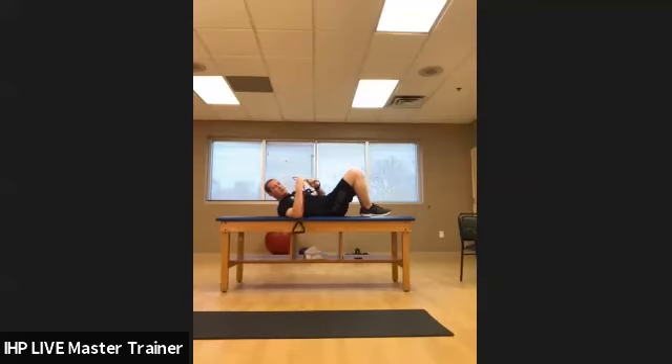The next exercise: if that's getting too easy, draw in, make sure the low back is flat against the table, pull the resistance band, and then go straight out with one leg — making sure not to touch the heel on the table — then come straight back and relax everything. Draw in that transverse abdominus, that TA, pull the resistance band, and bring one leg straight out. You can hold this for up to three to five seconds, then come back. Then we do the other side: draw in, pull the resistance band, and go straight out.